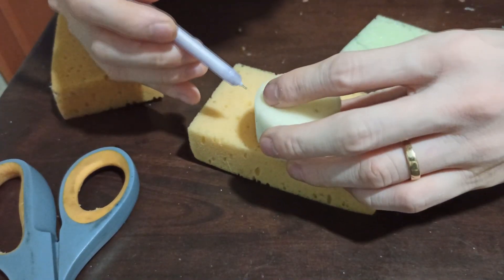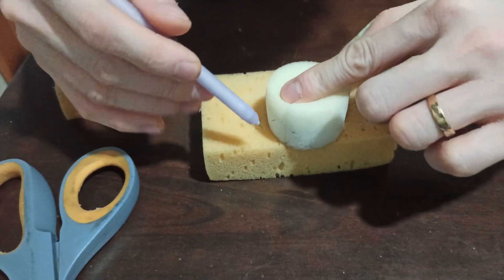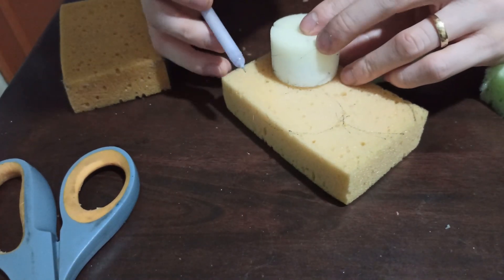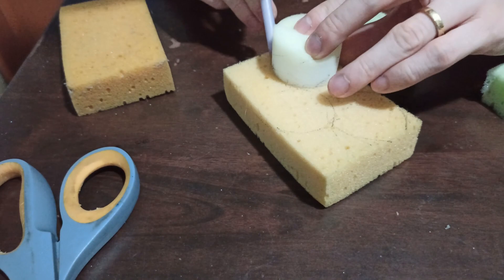Like that. So basically, in one sponge I can make about 4 copies of this foam. It ended up with 3 — it depends on how big your sponge is.